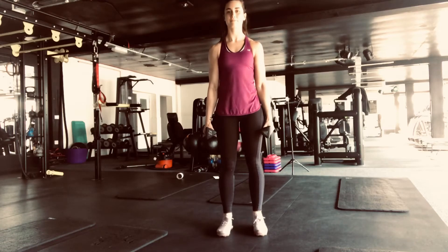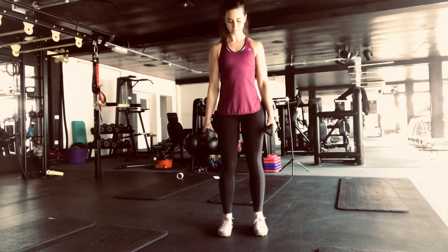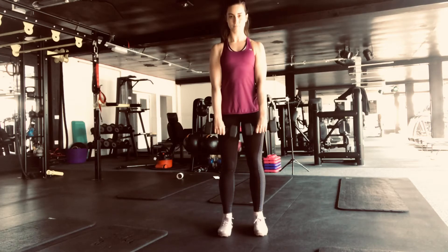In this video we're going to demonstrate how to do an upright row. Starting with your feet shoulder width apart, slight bend in the knees, having the dumbbells out in front of you, palms facing inwards.